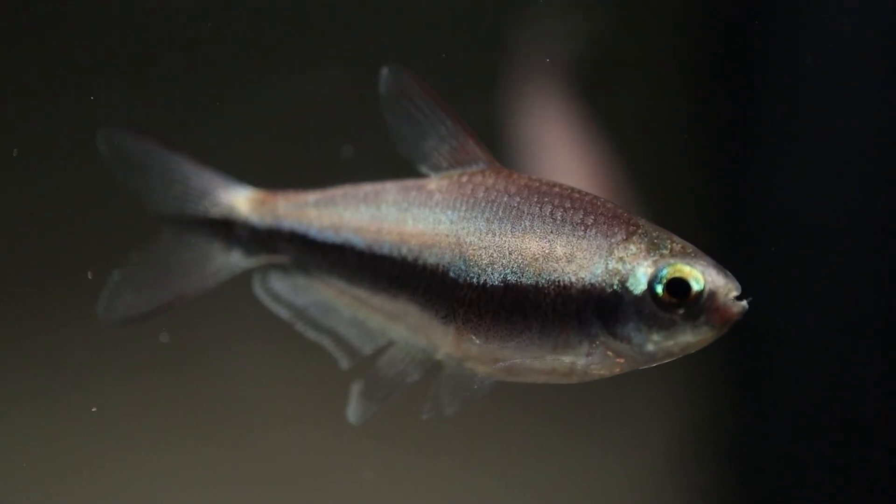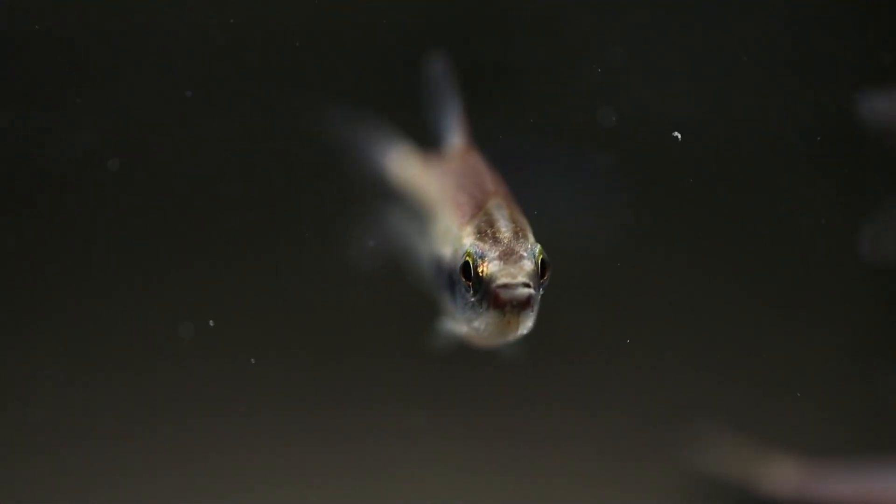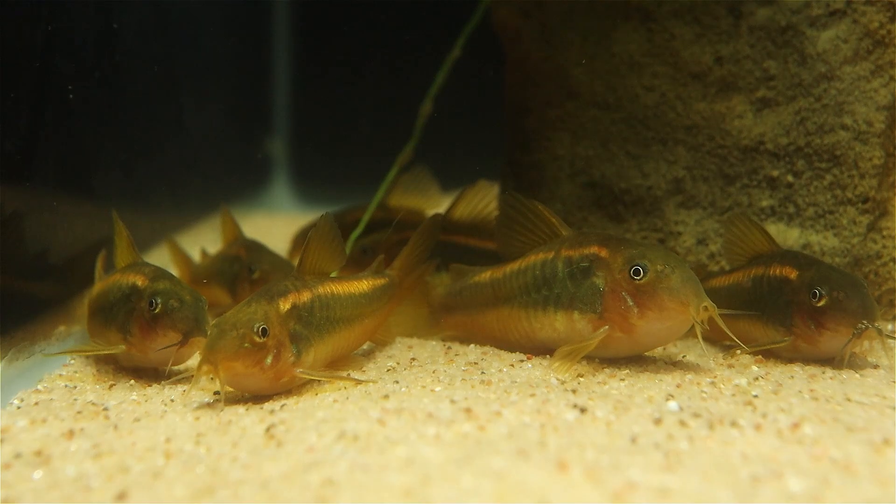So that's been my experience with Emperor Tetras — a little feisty, but not difficult to breed if you're so inclined. That'll be all for this one, so I'll see you next time to talk about Gold Laser Corydoras.